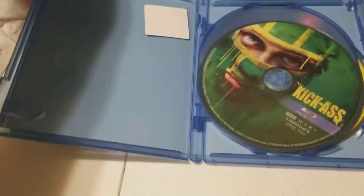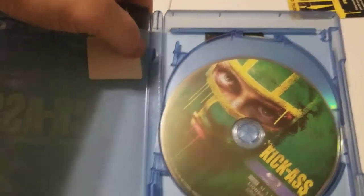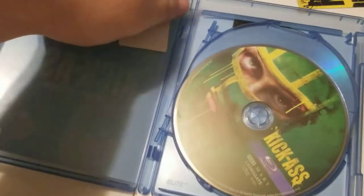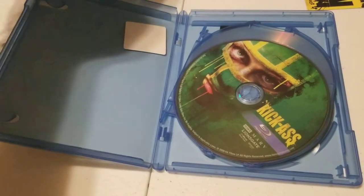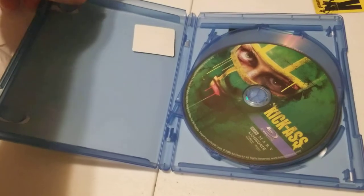Another issue you might run into is just legitimately a broken case. You see that? It's broken plastic. This one's going to go in the garbage afterwards. I wouldn't even want to remove this and use it as a one disc case because it's still damaged and my OCD just won't let me. So I'm going to transfer this one as well, and we'll take a look and see how the slip covers fit and make sure there's no differences in girth or anything.